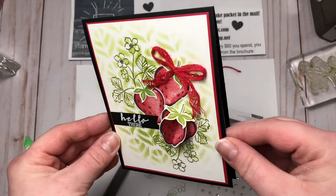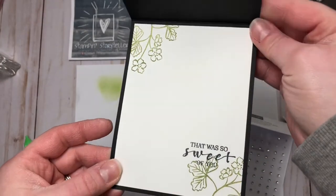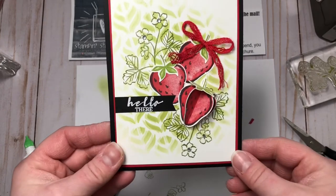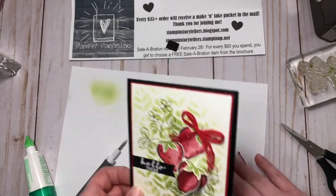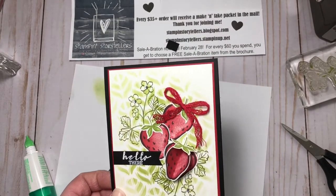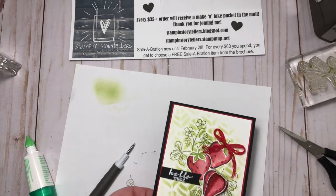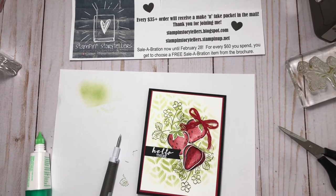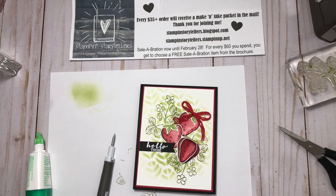And there we go — a really fun strawberry card! You could change the sentiment to make it for any occasion. A nice spring and summery card for you. If you like my video, please give me a like or a thumbs up — that really helps my channel grow. If you'd like to purchase any products, head over to my blog, stampinstorytellers.blogspot.com. Remember that Sale-a-bration ends at the end of February this year — right now you have about a week left. My current host code is listed on my blog and Facebook page, and for every person that places an order using my host code, you'll receive a free make and take packet in the mail. Thanks for joining me, we'll see you soon, bye!